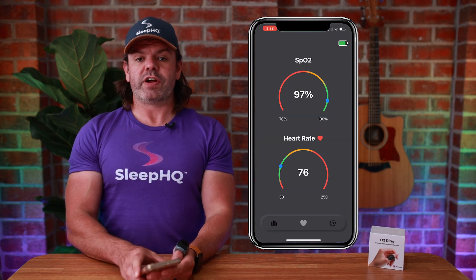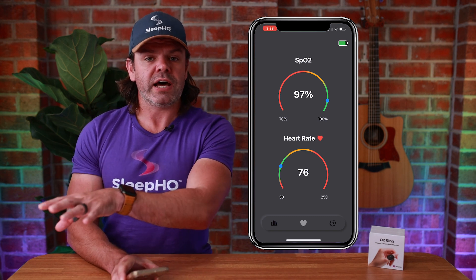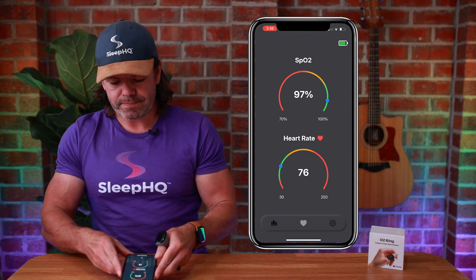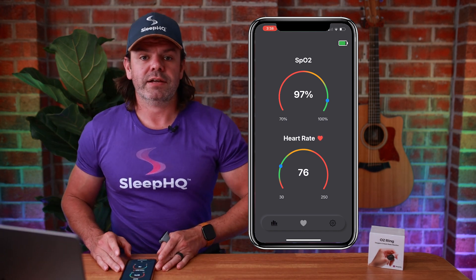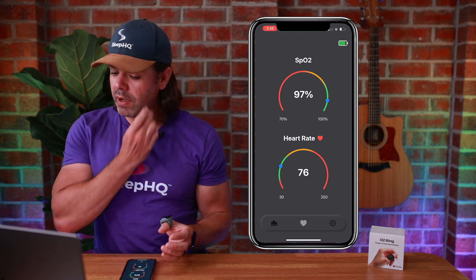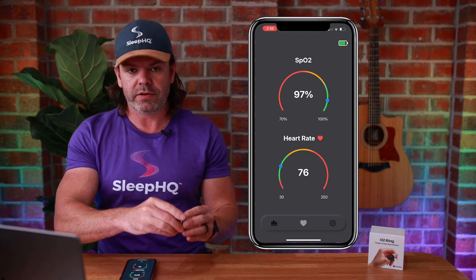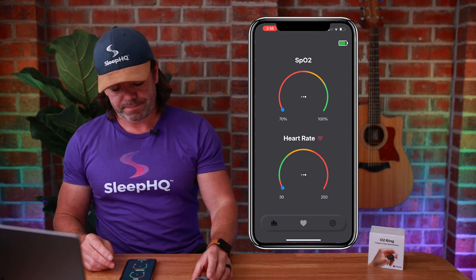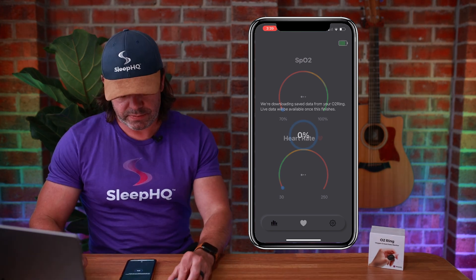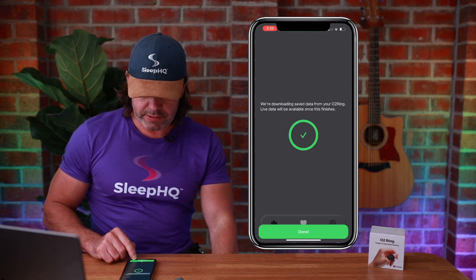Let's do a live demonstration now. With my Sleep HQ profile open on the data import section, I'm going to take off the ring and you'll see the data automatically appear in my account. The moment of truth — take off the ring, and it does a little countdown. We're syncing now — downloading saved data — and done.